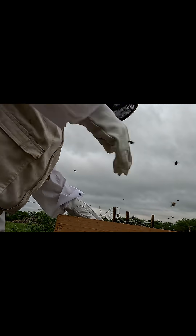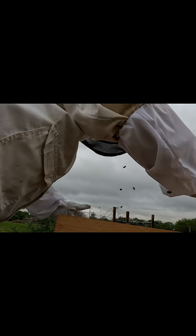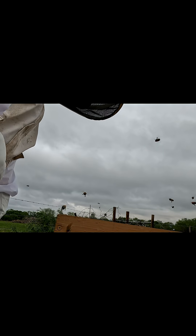Like I say, this is not a real big swarm — it's a beneath swarm — but it's better than no swarm at all.